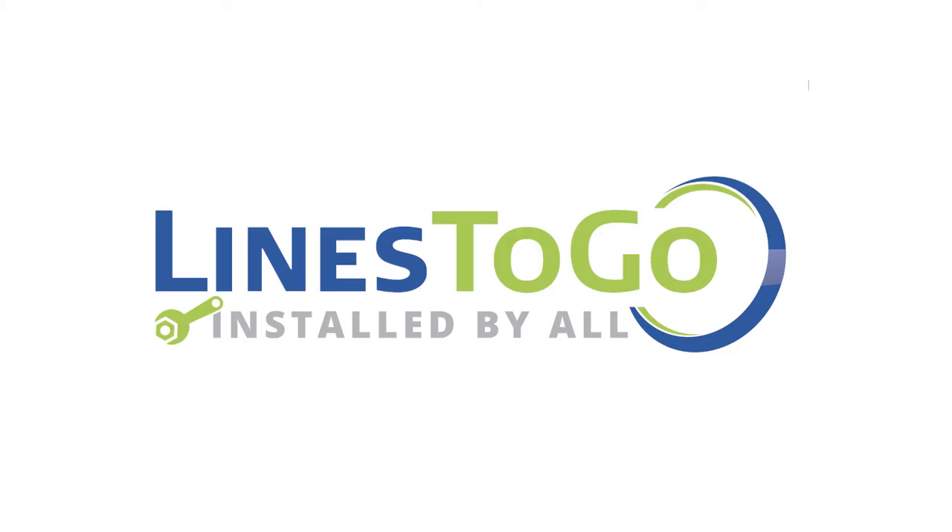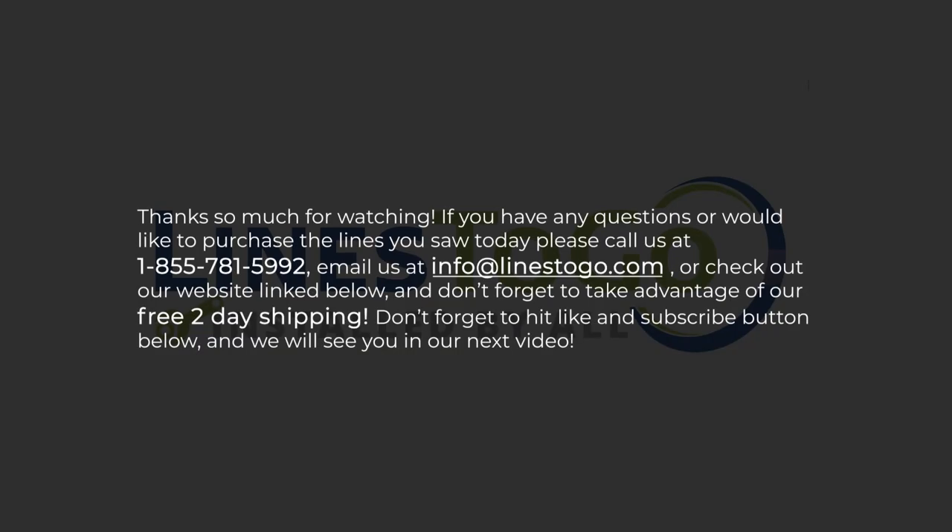This concludes the installation of transmission lines on a 2007 Buick LaCrosse with Lines2Go part number TCL-147-SS. Thank you so much for watching. If you have any questions or would like to purchase the lines you saw today, please call us at 1-855-781-5992, email us at info@linestogo.com, or check out our website linked below. Don't forget to take advantage of our free two-day shipping.